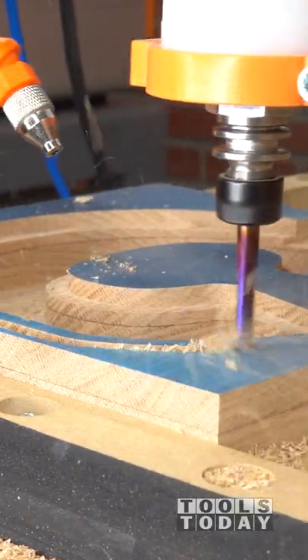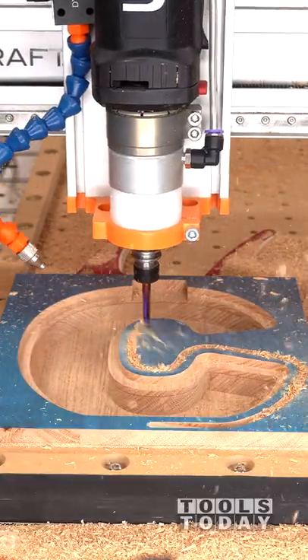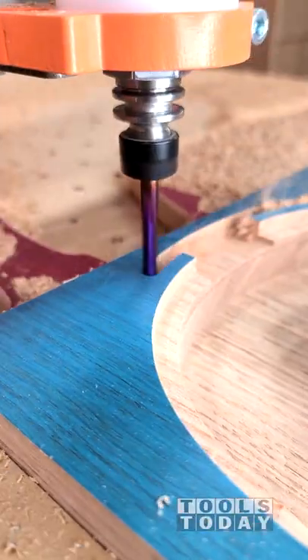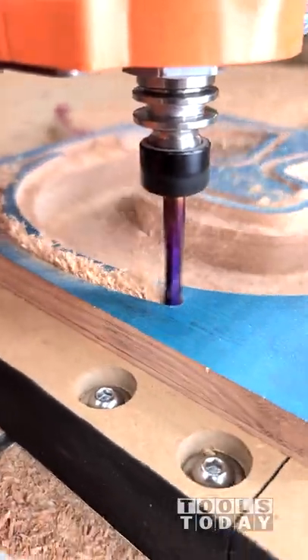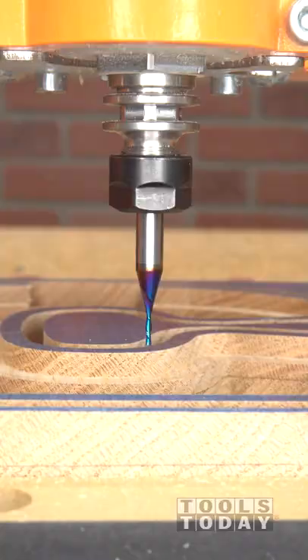Now that the inside of the piggy bank is all done, we're going to turn our attention to the outside. Using the 46415-K 1¼ inch down cut bit, we're going to go through and cut the outside profile. We're only going to cut about an inch into this material, as it is thicker than the bit is able to cut, but I'll talk about that here in just a second.